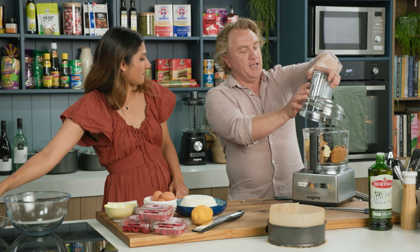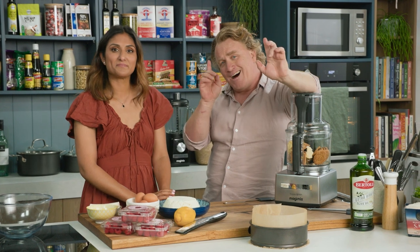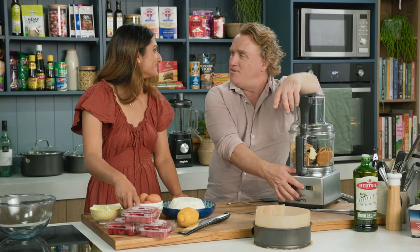All I need to do Priya is pop this little lid on the top here, lock it in place and it's ready to go. While this is whizzing around and doing all the hard work, I'm going to get you to crack those five eggs and then we'll show you how to put the whole thing together. Ready for this one?